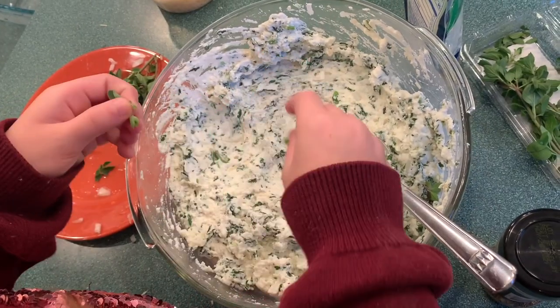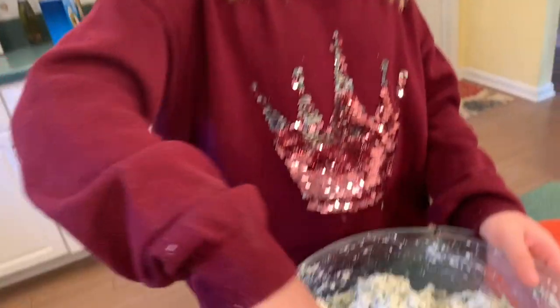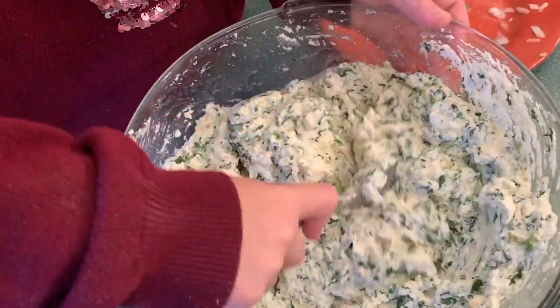Add your fresh oregano — count out the small leaves. I put 14 leaves in here. This is also the time to add a teaspoon of dry or fresh basil.